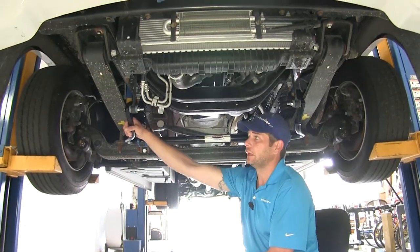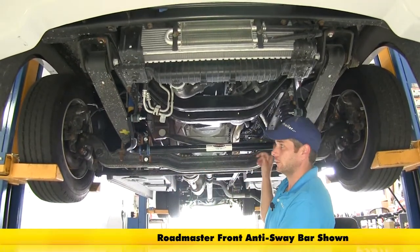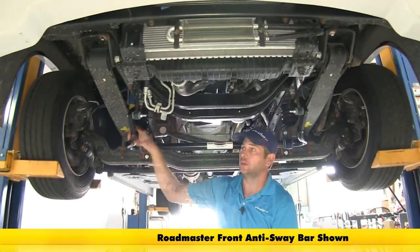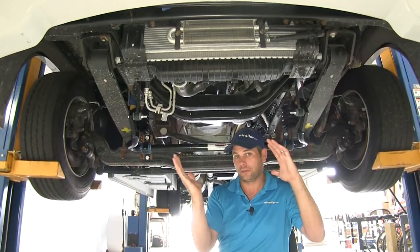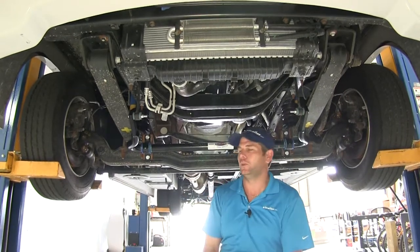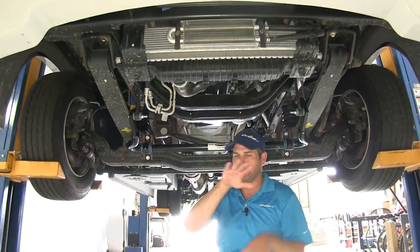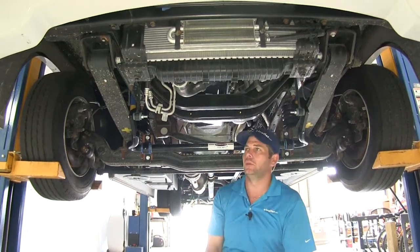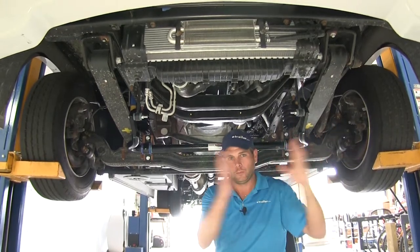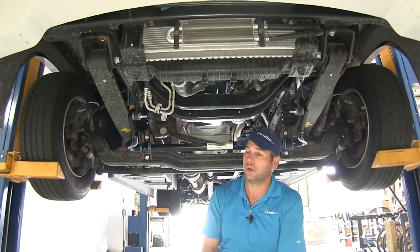One of the first upgrades a lot of customers like to do is a front sway bar upgrade — this one's from Roadmaster. The sway bar is going to eliminate what's called body roll, or the side to side movement. These RVs are typically kind of top heavy, and as you take corners, they want to lean one way or another — from cornering, uneven road surfaces, or if you hit a little dip, it can transfer some motion into the coach. Also, when big trucks pass you, that wind will kind of cause you to push side to side.